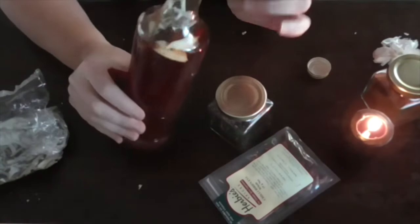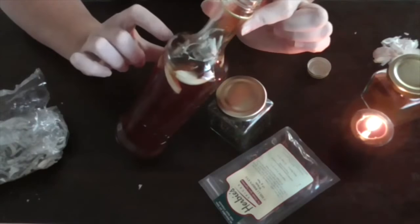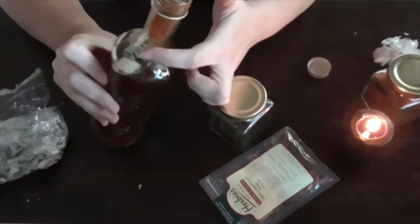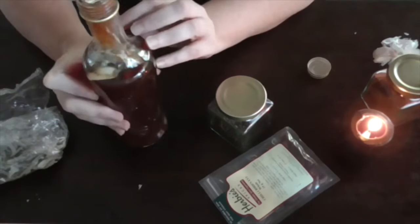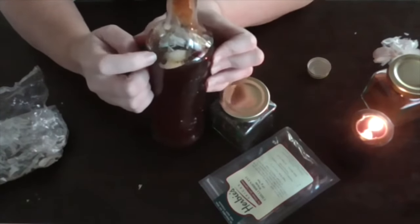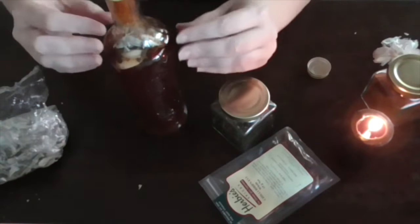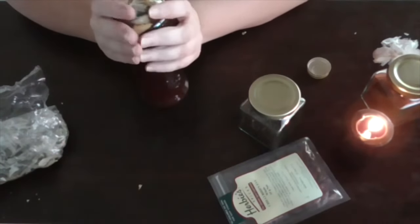We've got our cloves, we have our chilies, and you can see along the side here we have our cayenne pepper. We also have our peppercorns. So that's all the ingredients in.